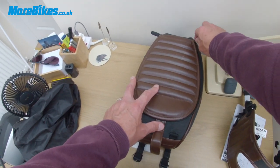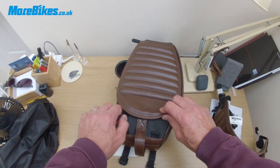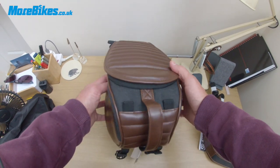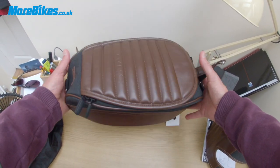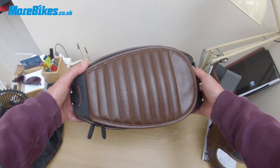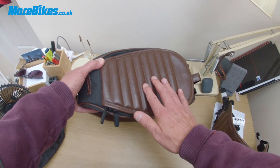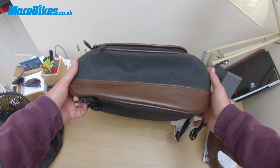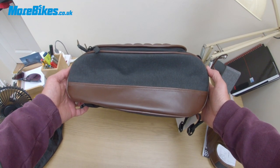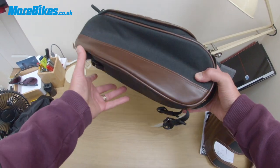So all in all, for around about 70 pounds it's a nice package — the Shad SR18 tank bag. If you like a retro styling look, with that nice padded brown synthetic leather on the surface, it's a solid choice. The next thing we're going to do is get this on a bike and take a look at what it looks like. But so far, so good.